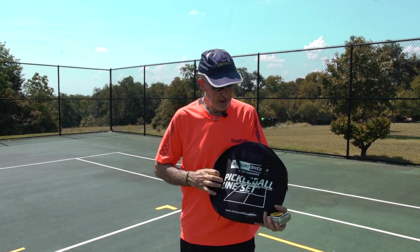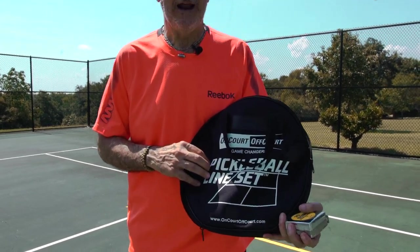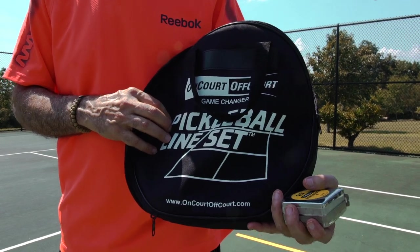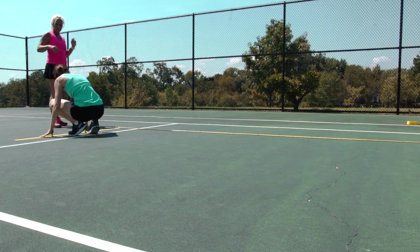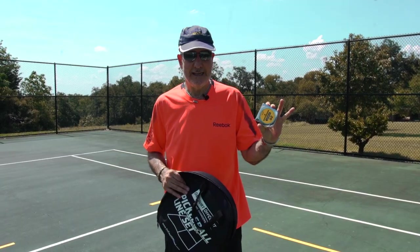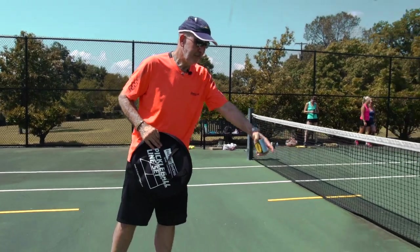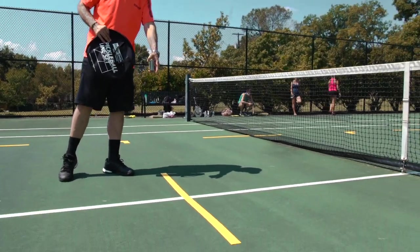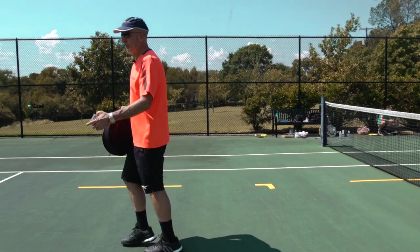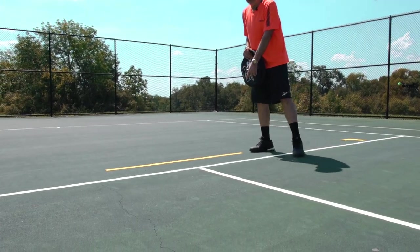So now we have the pickleball line set. It is not permanent, but it'll last forever. What does that mean? It means that you set it up, which will take under a minute once you're used to it. You can use a tape measure, really easy, to set up your kitchen line, which is seven feet from the net, and you can set up your baseline, which is one foot behind the tennis service line.